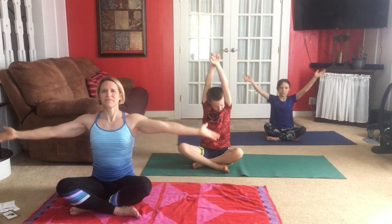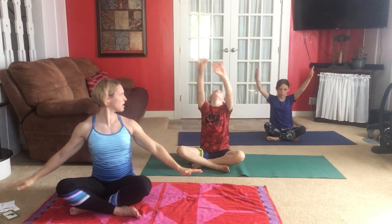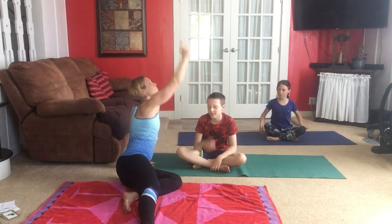I want you to continue sitting up tall so your spine — your backbone — is tall and long. The crown of your head is up to the ceiling. Oliver, be a good example: sit up tall, continue to move with your breath. See how we're all moving slowly? The crown of your head — if you were wearing a crown, it's right here, up to the ceiling, not your nose.